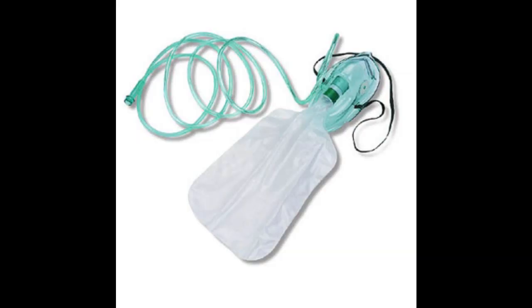The cool thing about the non-rebreather is they have this valve, so the air and the CO2 that the patient breathes out gets trapped in that little bag so they can't rebreathe it. Both the Venturi mask and the non-rebreather are good for COPD patients because the Venturi controls the percent of oxygen being given and the non-rebreather prevents rebreathing that CO2.